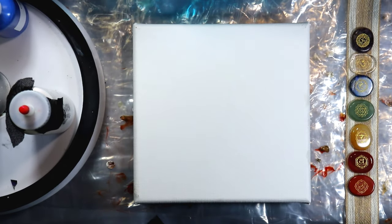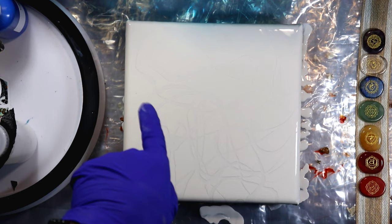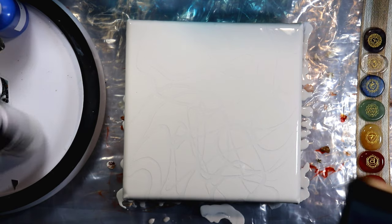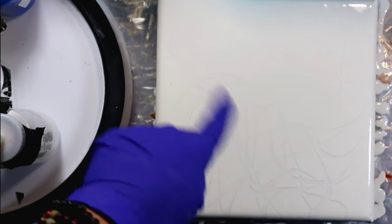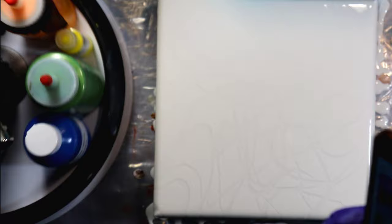All right, now that we're back — I added the white base and the interference violet, just kind of drizzled it then tilted it, and it is showing up a little. Let's see after we add our colors if it remains.